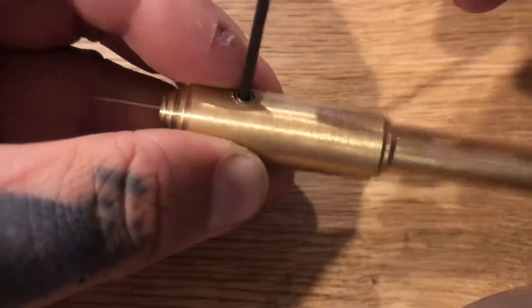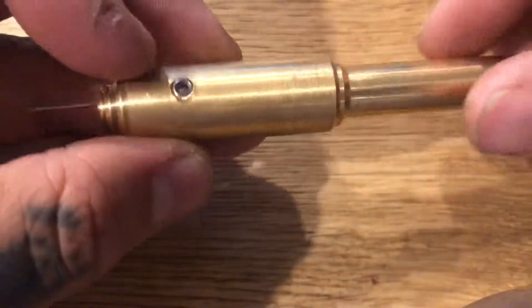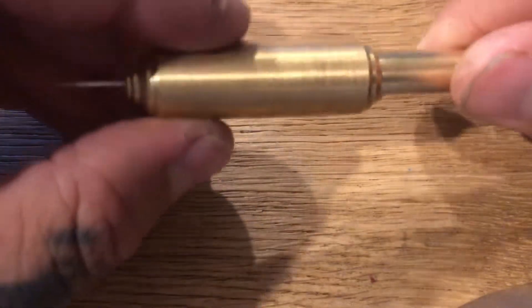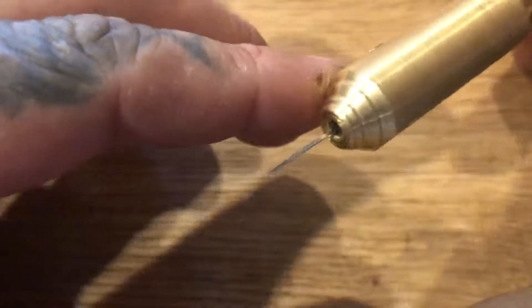This is definitely not the final form of this tool — I still need to add a crazy polish. You can see it's just about flush, and actually if I spin the needle in a different direction it would sit flush.